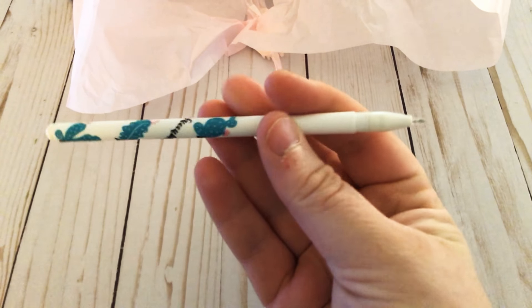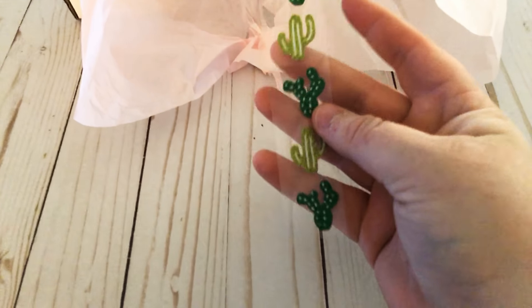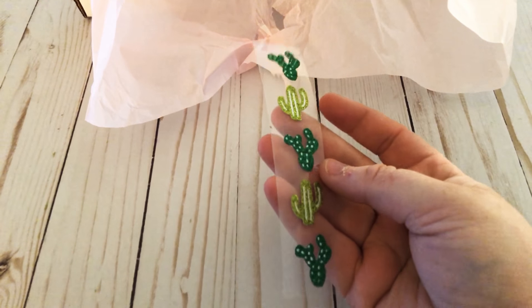It looks to be a gel pen of some sort. Definitely check out Instagram because I'll be sharing on there — I always share what I get in my box on Instagram, and I'll also share any other products I've been using or am going to use. Here are some adorable sparkly cactus stickers. They are so cute — I'm loving this box!